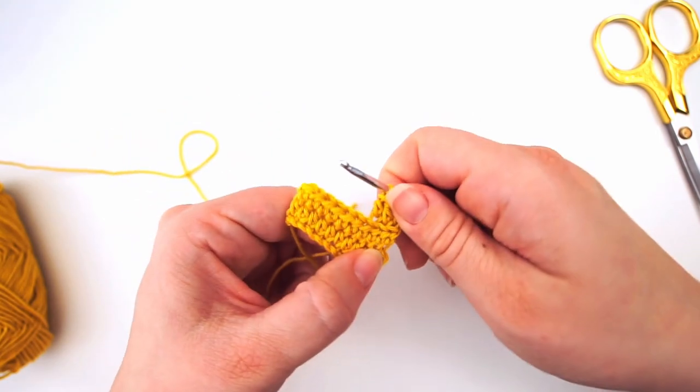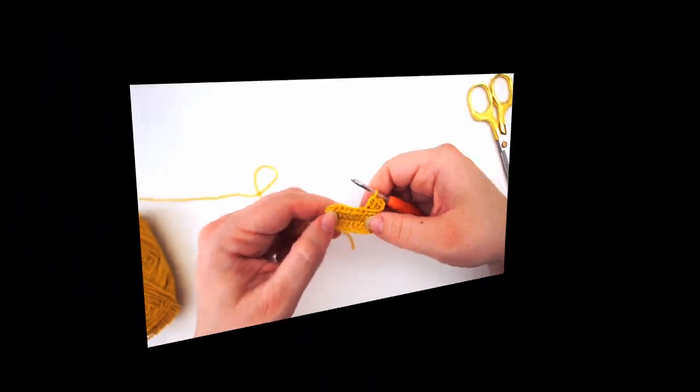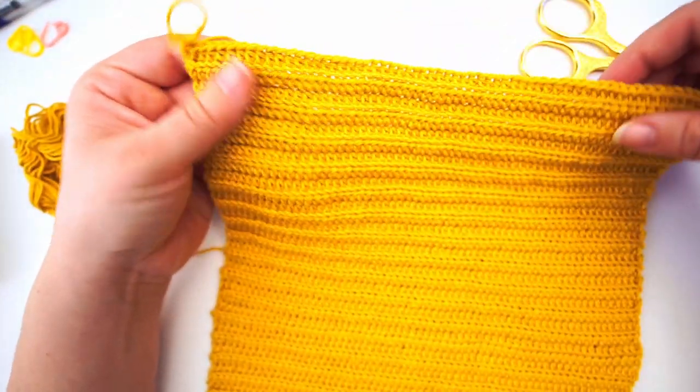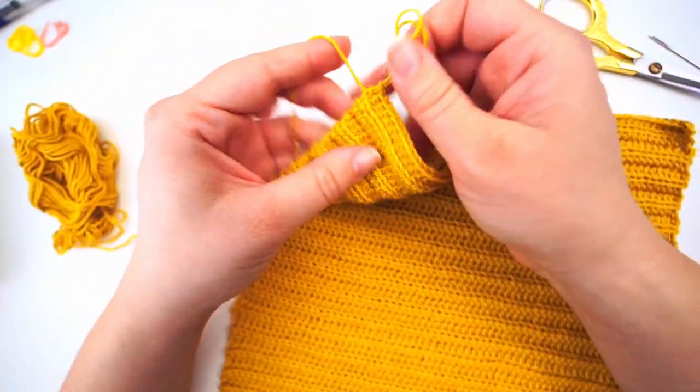We will continue this for every row until you have a piece that's fitting for your needs. I continue crocheting for 25 centimeters — the same as the width of the cloth. I will now cut the yarn and pull through the loop.